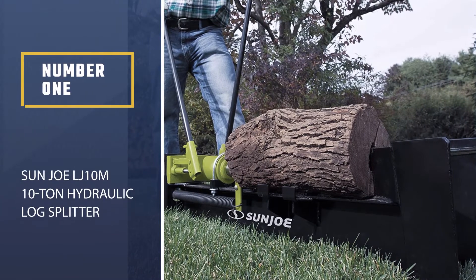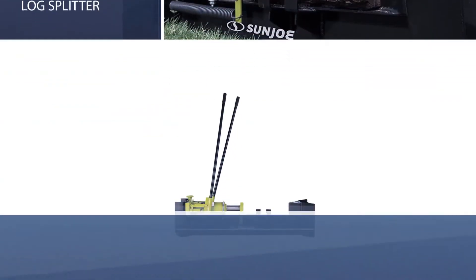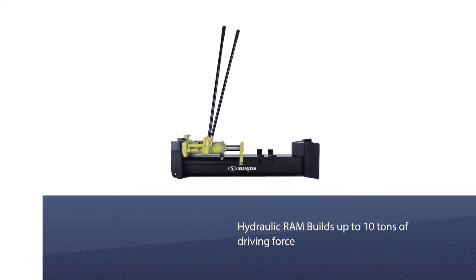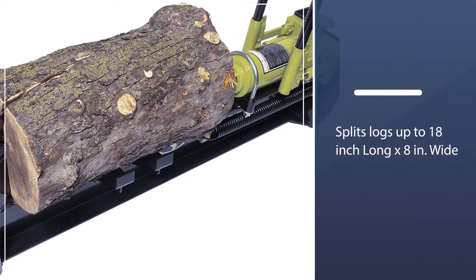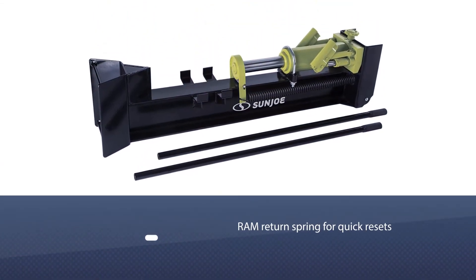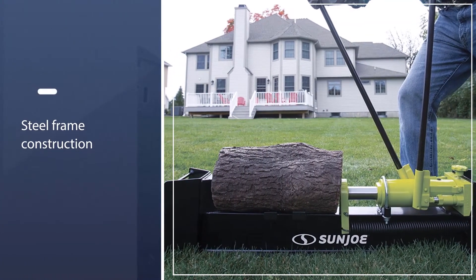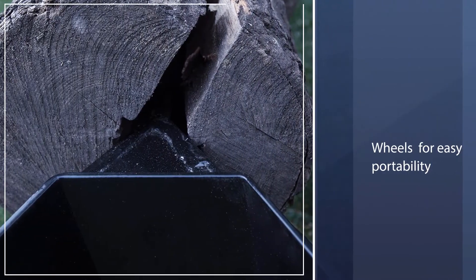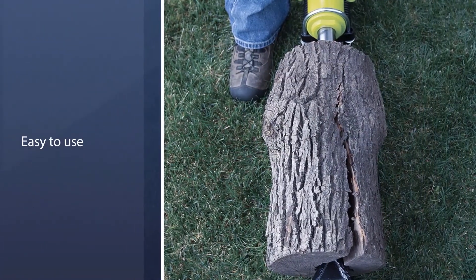Number one, most popular: Sun Joe LJ10M 10-Ton Hydraulic Log Splitter. Splitting logs by hand with an axe is an exhausting business, but power log splitters are undeniably expensive. If you are willing to invest a little muscle power and don't need to split an entire wood pile in one go, you can save a lot of money, split quite a bit of firewood, and even get in an arm workout with the Sun Joe LJ10M hydraulic log splitter. This device is powered by hydraulics, not by gas or electricity.